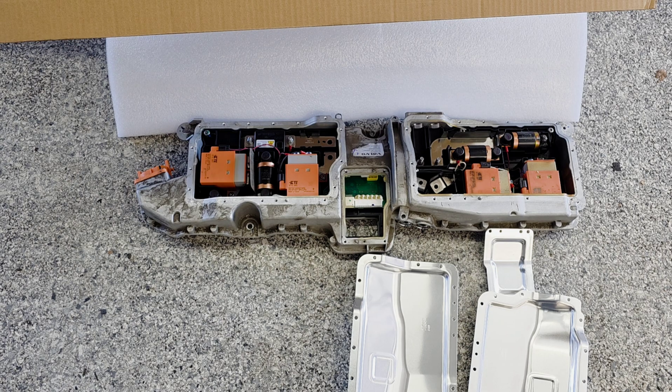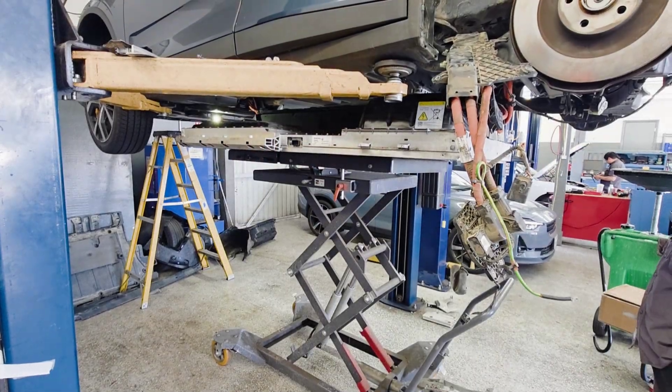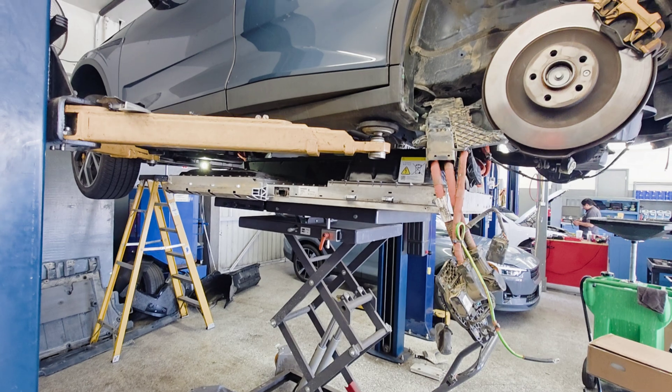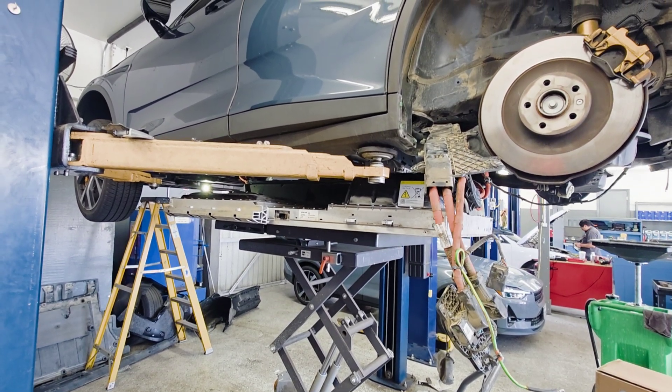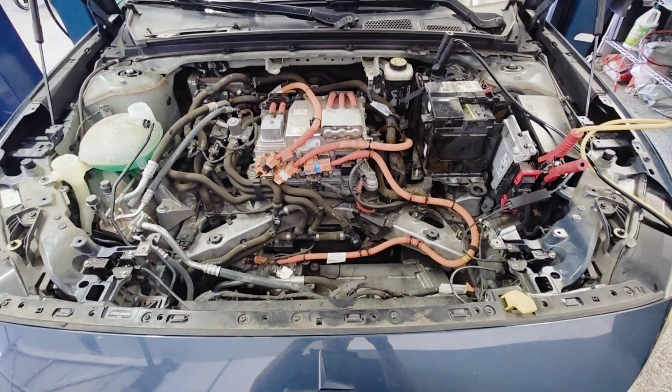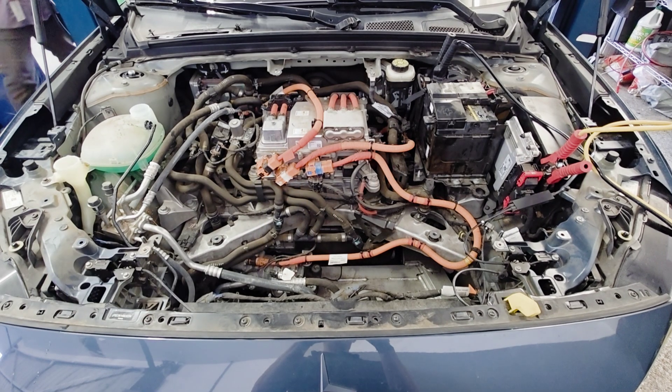This was a pretty easy fix. Time to reinstall the battery. Reinstall the covers and program the new BDU.